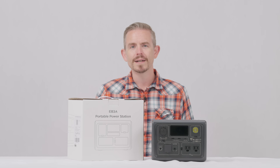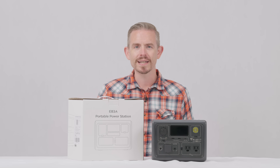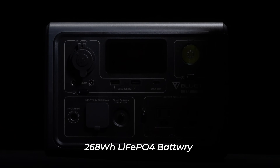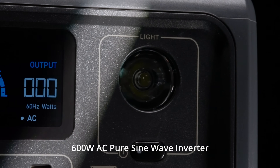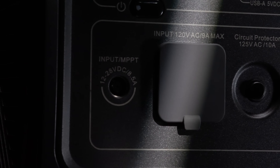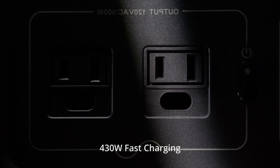This is Blue Tea Support, a knowledge base to help you have a better experience with Blue Tea. Today I'm going to walk you through how to charge the EB3A. The EB3A packs a 268 watt hour lithium iron phosphate battery and 600 watt AC pure sine wave inverter. It's also capable of 430 watt fast charging, making it an ideal option for travel.